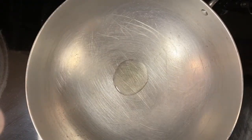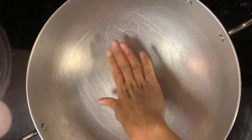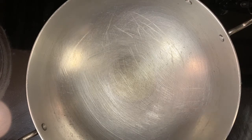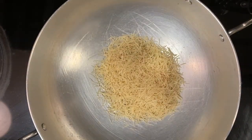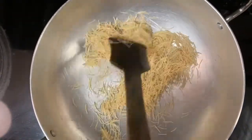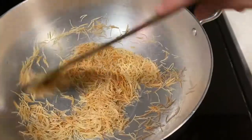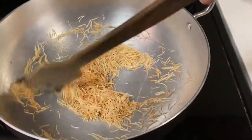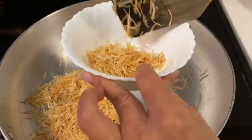Once the pan is hot, add 1 tablespoon oil and let it heat. Now add 1 cup of vermicelli — I have taken rice vermicelli — and roast it on low to medium flame until you get a golden brown color. It will take roughly around 4 to 5 minutes. Once you get the perfect color, take out the vermicelli in a bowl.